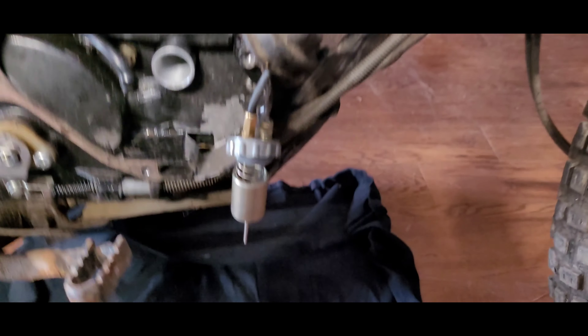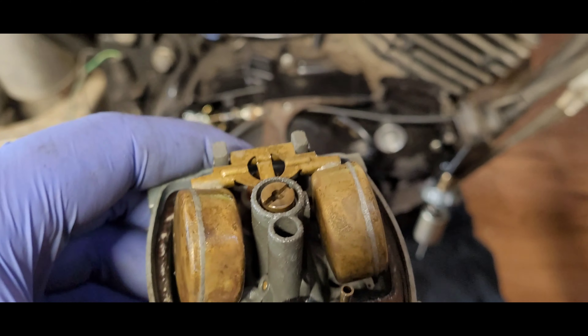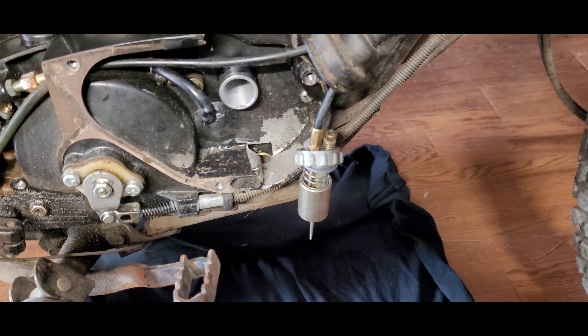Got the carburetor out - actually wasn't as bad as I thought. Still bad, but not terrible. I've seen worse. I'm going to clean it off. You can actually sort of clean in there, and you can twist the throttle now which is nice - didn't work before, now it works.